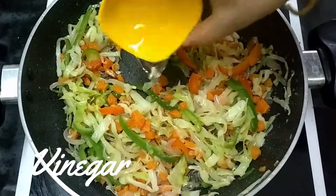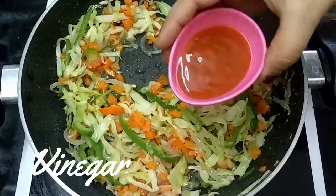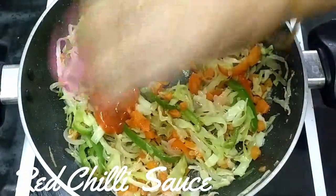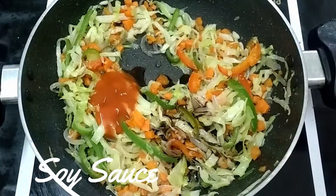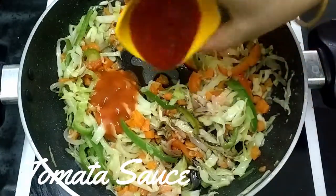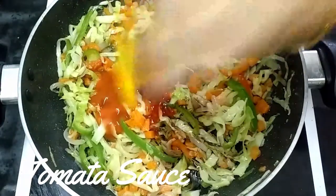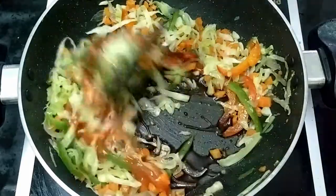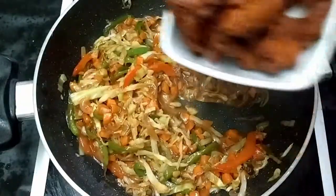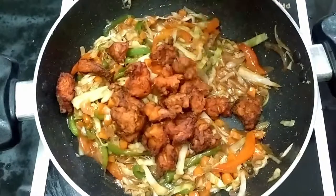Add 1 tablespoon vinegar, red chili powder, soya sauce, tomato sauce 1 tablespoon. Put it on the chicken.